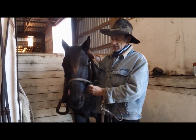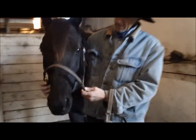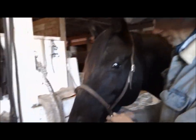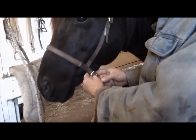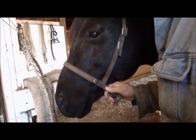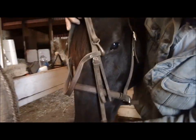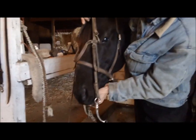We use a cavesson all the time — it basically slips over their ears, goes over their muzzle, and you do it up, then put your bridle on. We'll use a short shank on this mare, a real low port bit.